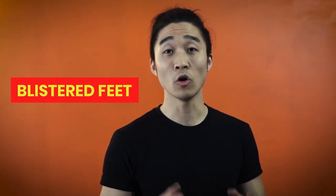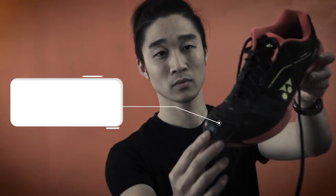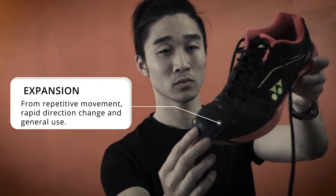Do you get blisters on your feet or bruised toes when you play badminton? Well, there may be an explanation for that — it could be your shoes. You may find when you push off, you're slipping in your shoes, and that's because your shoes may have expanded, especially around the front.